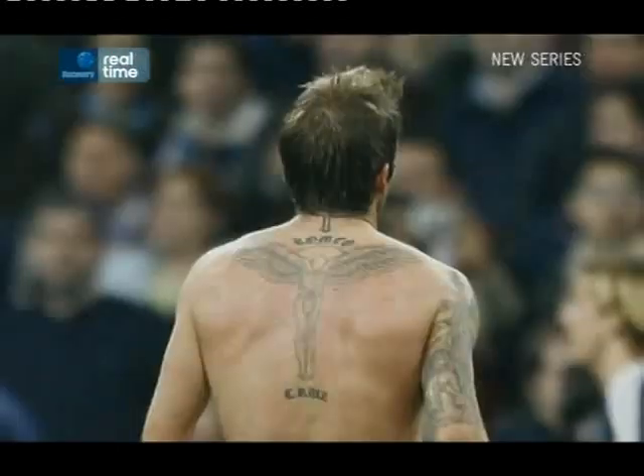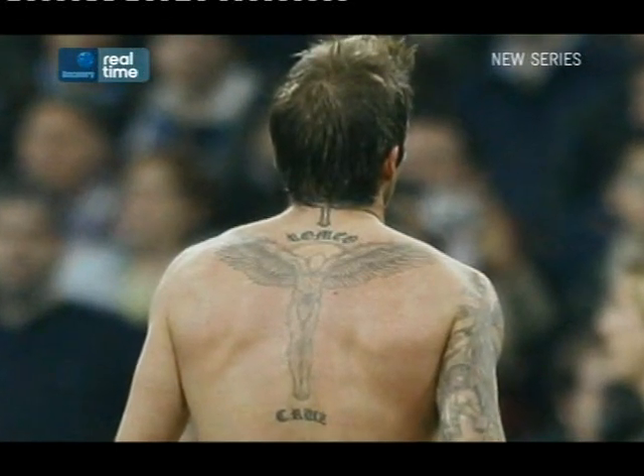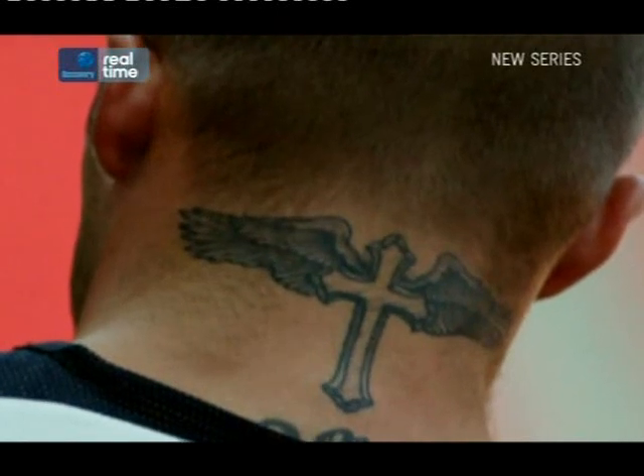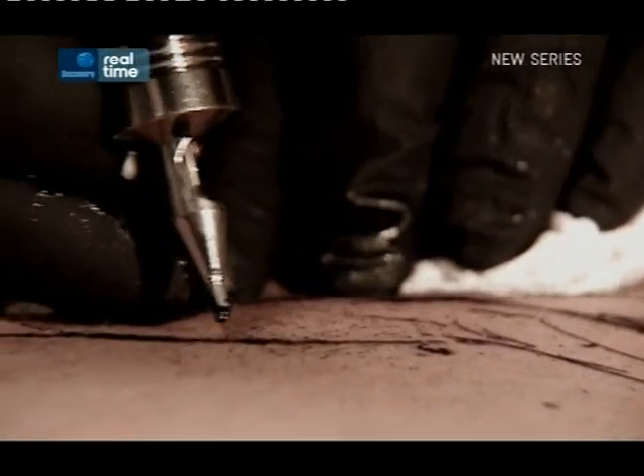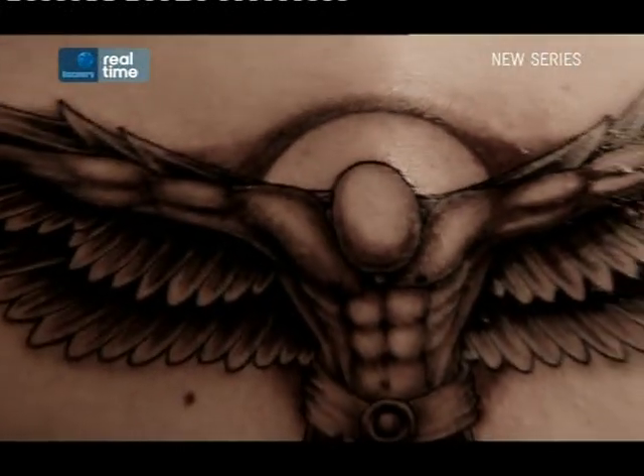As the artist behind David Beckham's Angel tattoo, Louis has worked on lots of famous skin. If I tattoo somebody famous, in the first instance they come to me, so it's not like I'm pursuing them. I've never been starstruck, so it's never really bothered me. I'm no different with them than what I am with any other client, because they are just a client at the end of the day.